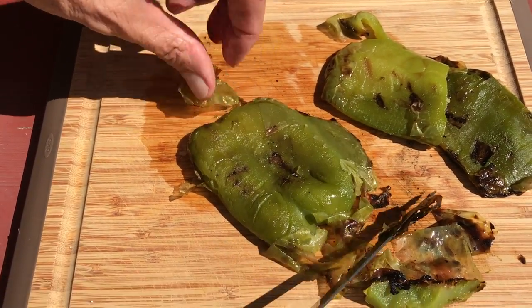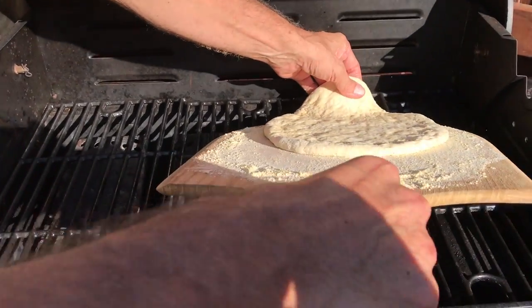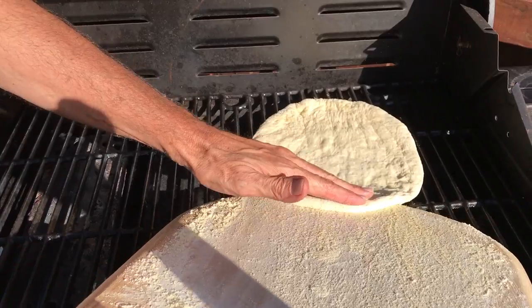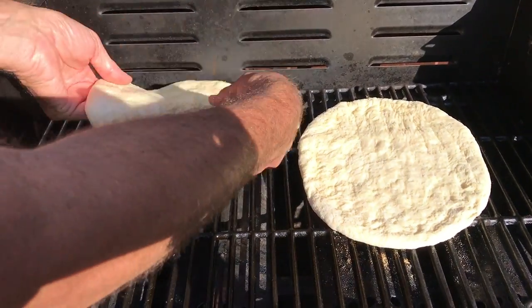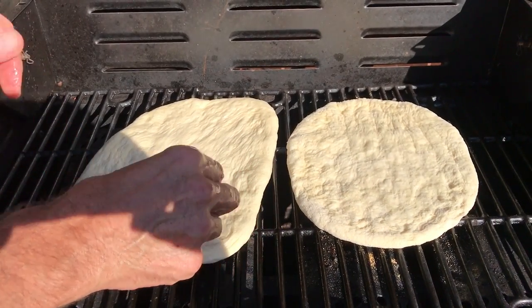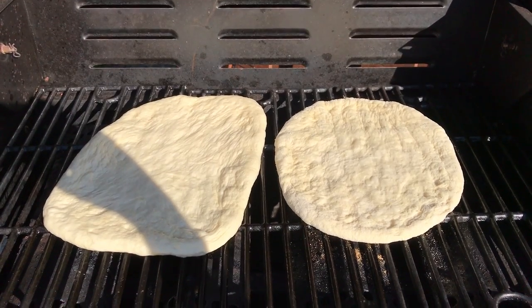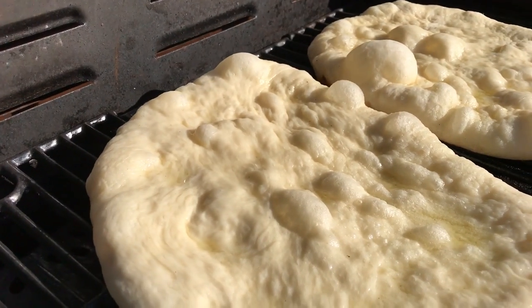There are a couple of ways to get your dough onto the grill. You can dust a wood cutting board or a pizza peel with cornmeal and then just slide it right onto the grill, or you can lift the dough off an oiled baking sheet and onto the grill — that's simple too. You can do one piece at a time or two, depending on the size of your grill.